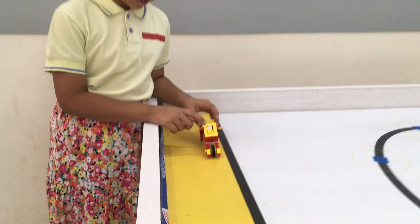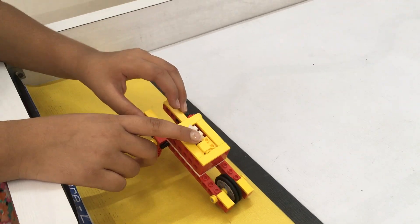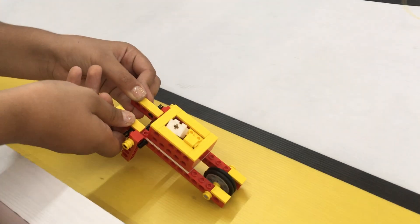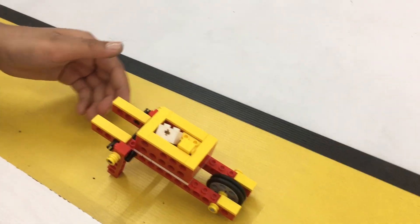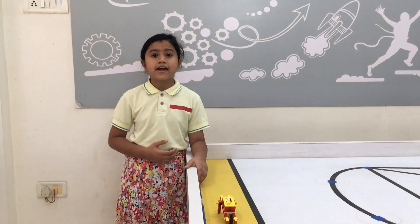In this model, I added some heavy loads. And when I push this, it will go further. And when they are done, they can put it easily. Thank you.